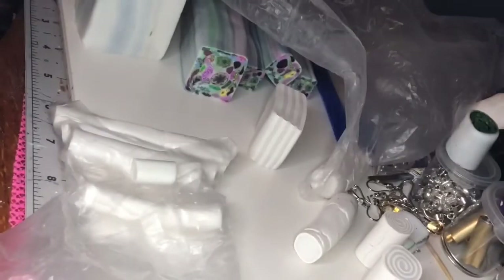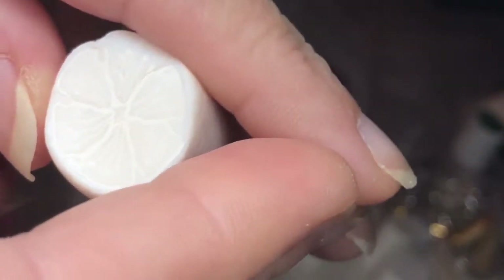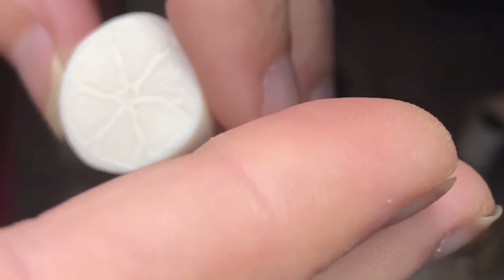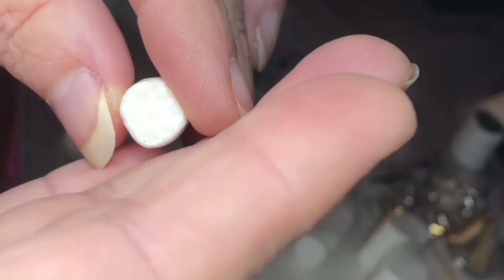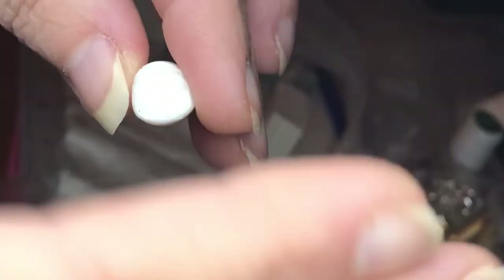My camera doesn't like me tonight for some reason. It's a little hard to see because of the translucent — the Cernit Translucent is really translucent, and it's even more so when you bake it. And then this is made from little plugs. It kind of looks like a flower.